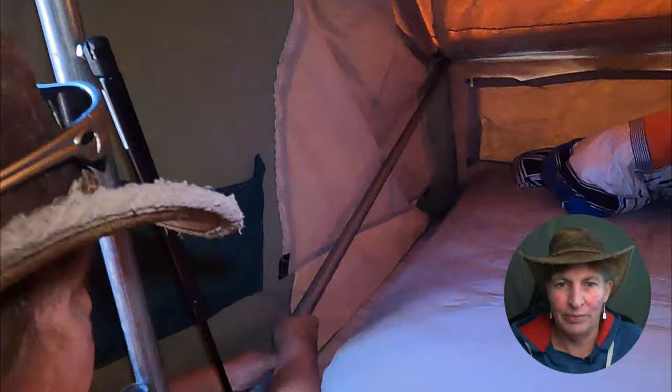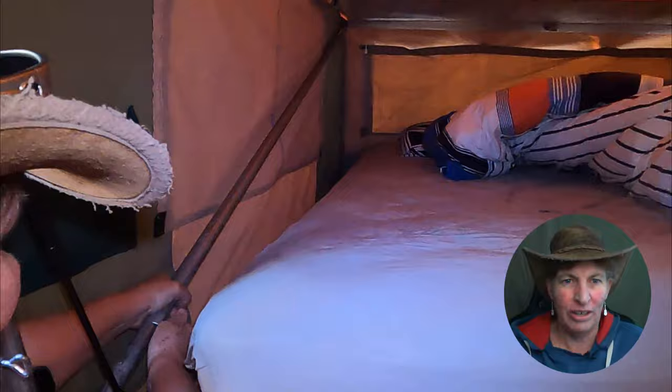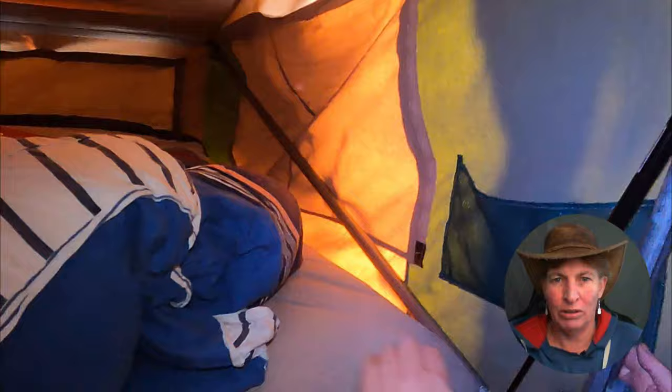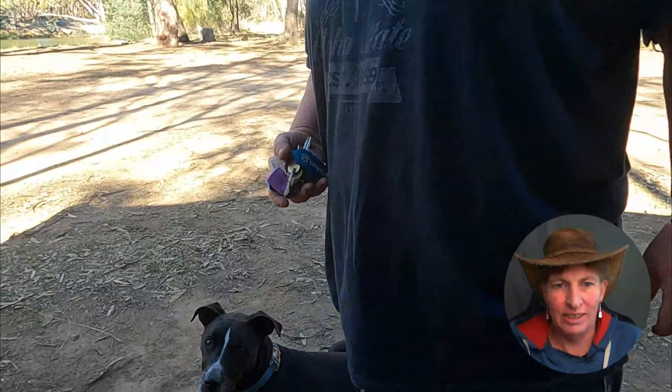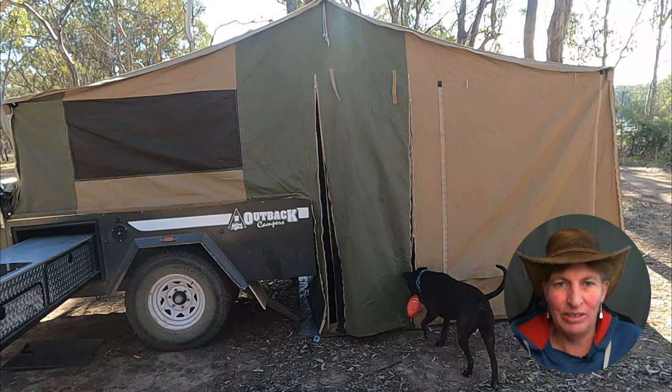Now we get to the poles either side of the bed — I push those out and tighten them up. It's not a lot of effort, probably more awkward because they're up high alongside the tent, but we've done it a few times now so it's pretty easy. We don't use the original mattress — we put an IKEA mattress in. And that's us set up inside the tent, with Toby just waiting for us to play.